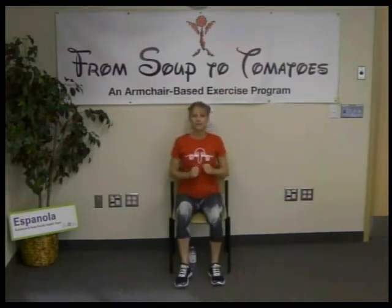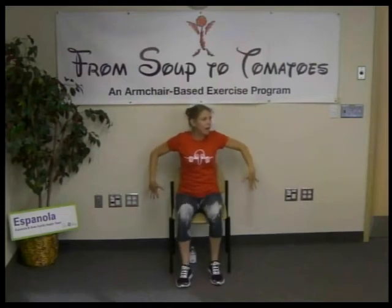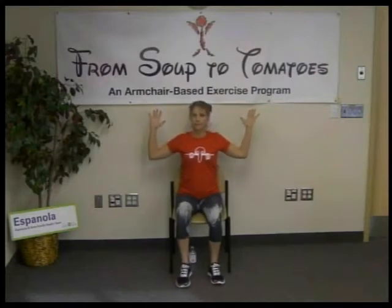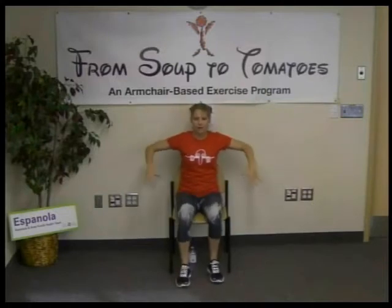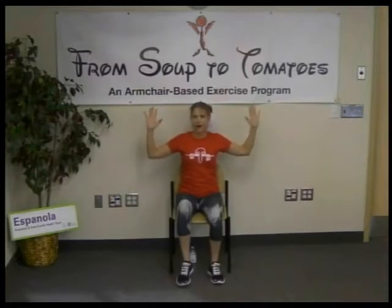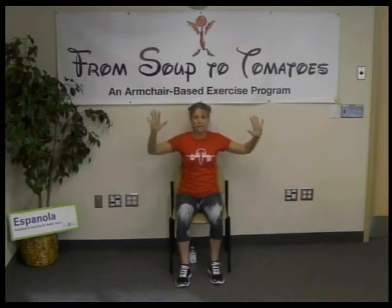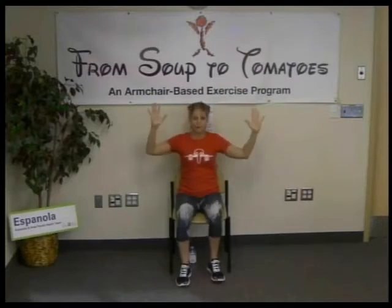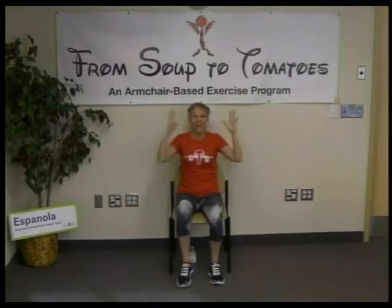With our shoulders back and chest out, we're going to bring our palms up and press them back as far as we can, then bring the palms down and press them back there. We're doing each one for 30 seconds. Good job, a few more. We got 15 seconds left.